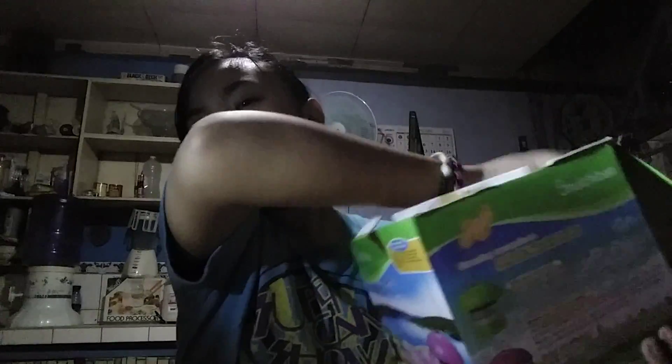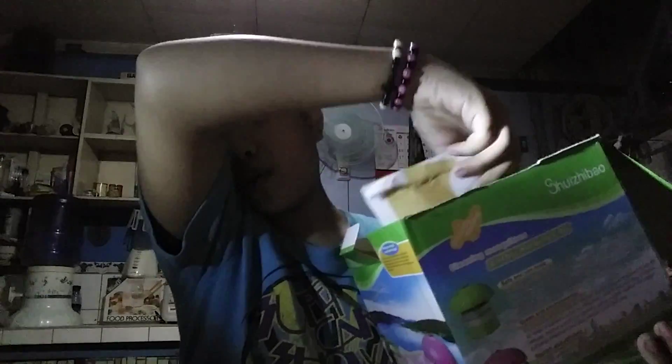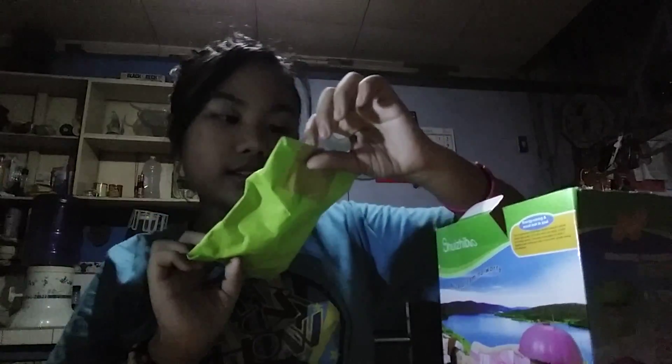I'm going to open number 2. Let's see what we get. And I've got Ice Age! You have to see it. Oh, there you go. You can see it.